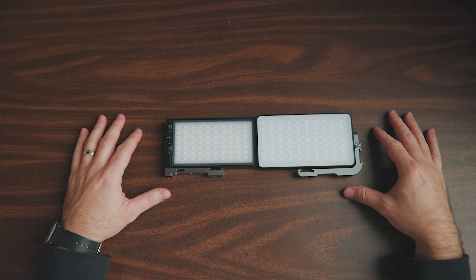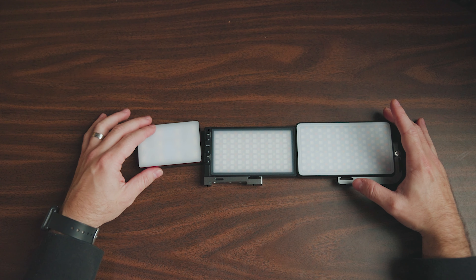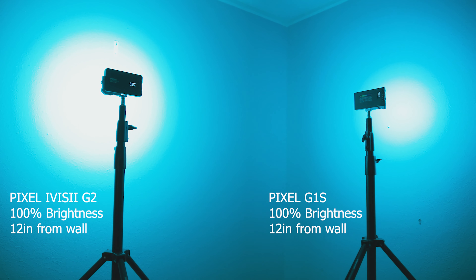While this light is a little bit on the beefier side compared to the G1S and especially compared to something like the Aputure MC, size is an important factor and there are trade-offs on both sides. One of the benefits of this bigger size is that this light has more power, and it is way brighter than I thought it was going to be — noticeably brighter than all of my other pocket lights, which I was extremely impressed with.